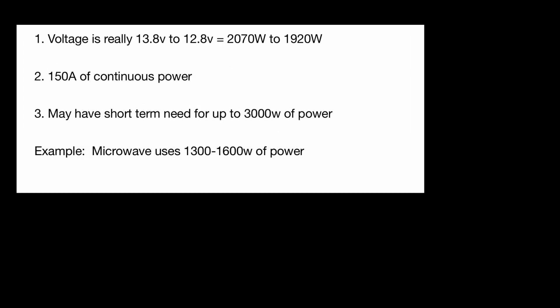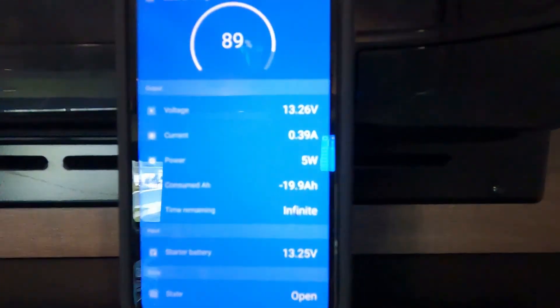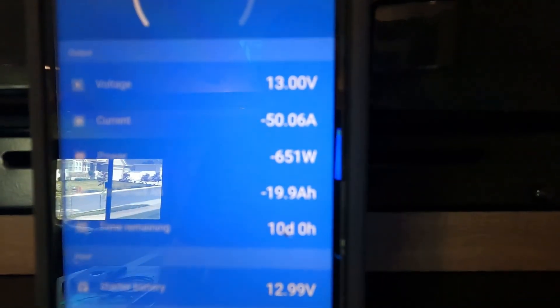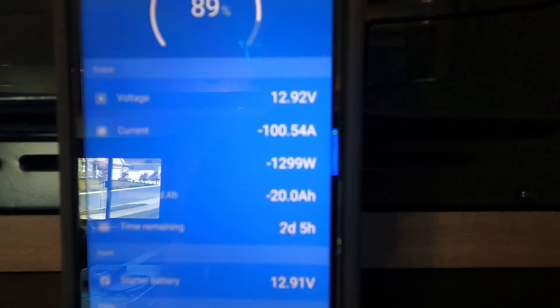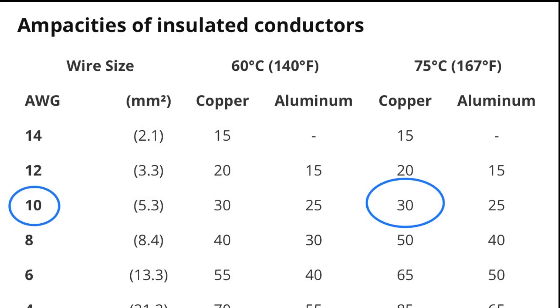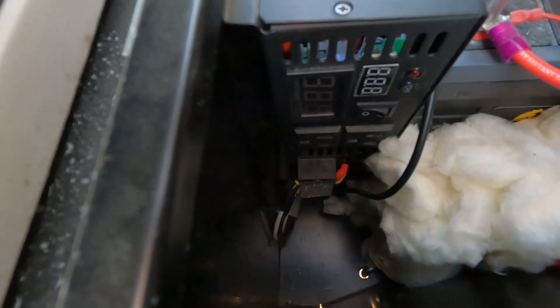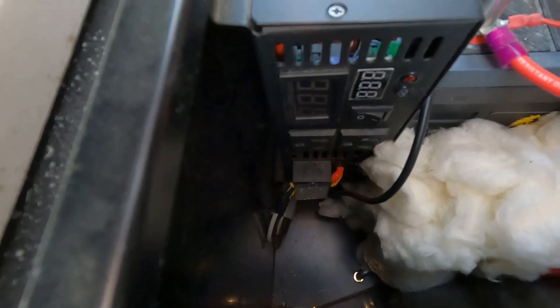So why do I have a 3,000-watt inverter? I may have a short-term need for a little bit more power. For example, a microwave uses about 1,300 to 1,600 watts of power. If I have other electronics drawing on the system, I may need that little bump for a short period of time over 2,000 watts. I'm also using a 10-gauge wire rated at 30 amps, hooking up to the inverter, which goes across and hooks up to the 30-amp receptacle on the other side of the RV.